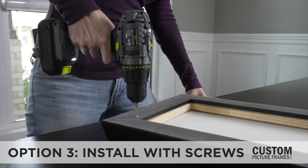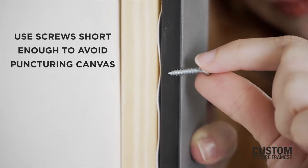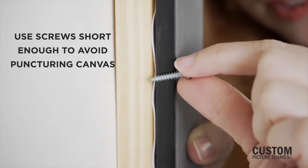For canvas or deep profile framing, you can also install a canvas by drilling a screw directly through the back of the frame and into the stretcher bar. For this, find a wood screw that is shorter than the depth of the canvas plus frame.